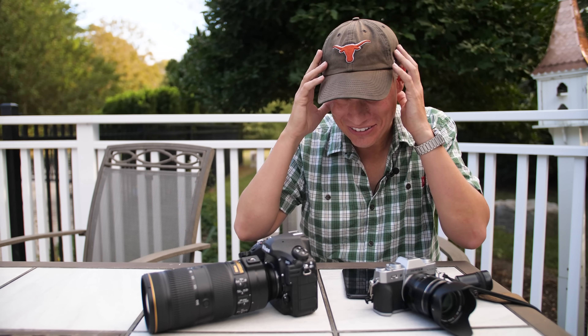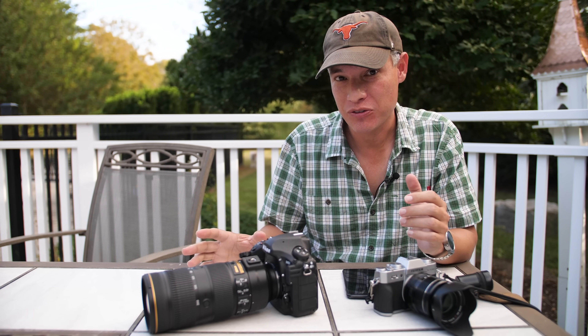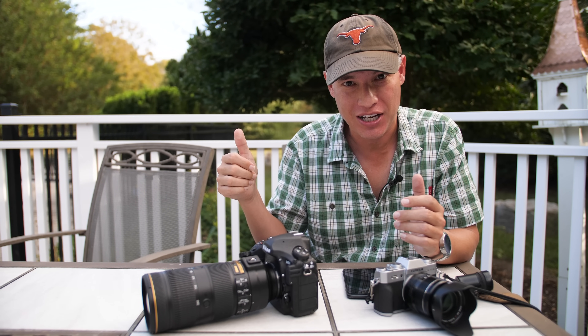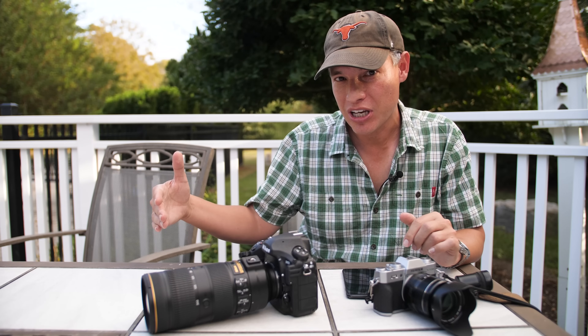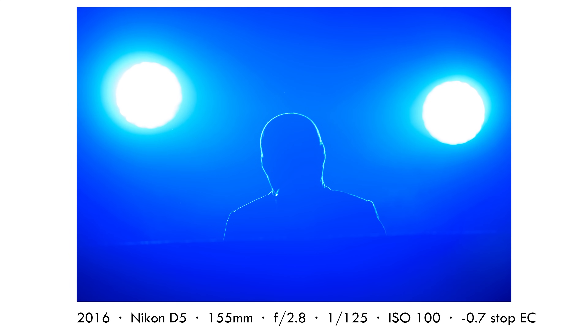Are you freaked out yet? This is a lot to handle. But the good news is this happens automatically after enough experience. I don't think through this entire process — my thumb just goes to the exposure compensation dial and adjusts it, and I automatically review pictures and make adjustments. It's not even a conscious process anymore. If you aren't at that unconscious level yet, just keep shooting and practicing in situations where it's not critical, where it's okay if you blow the shot.